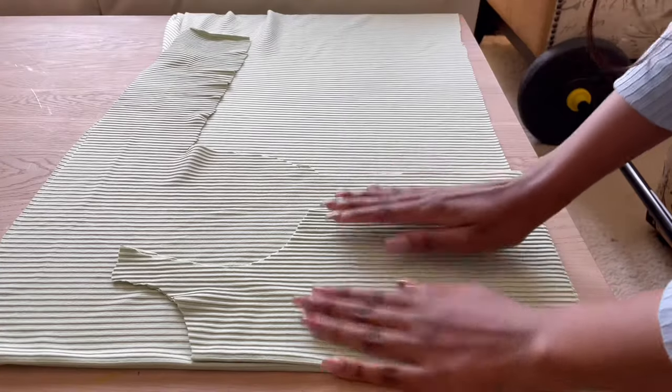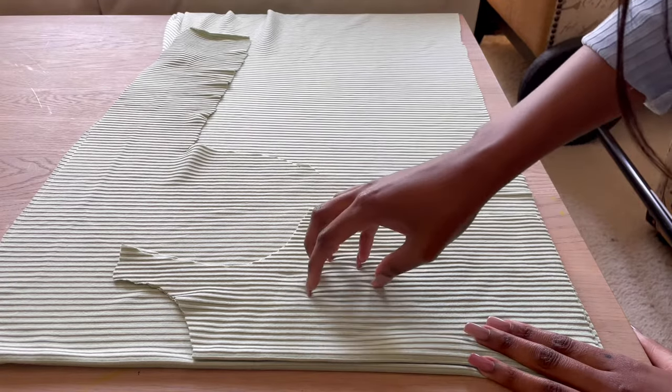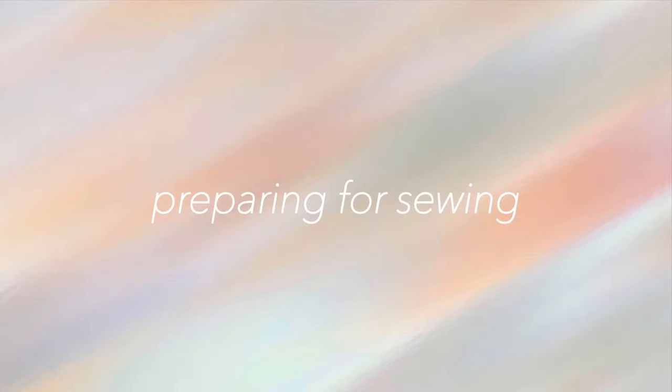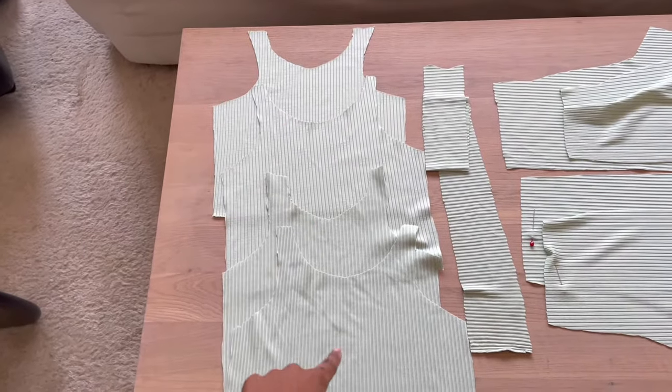I actually decided that I want my front and my back piece to look the same, so I'm going to cut three more pieces — this is my first piece, and we'll be making three more of the same. I've just finished cutting all my pieces — I have four pieces for my top.